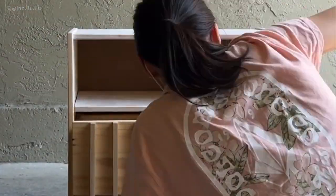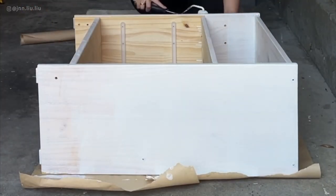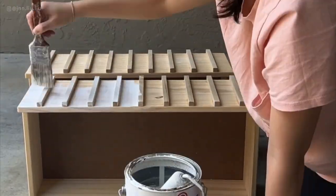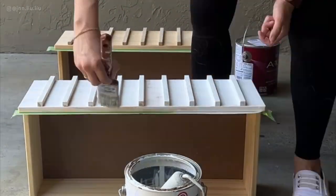Before painting, use a primer. This is important because the tannins in the wood will stain and yellow the paint over time, and the primer does a great job in preventing this from happening. It also helps ensure the paint adheres better.